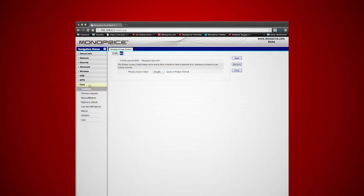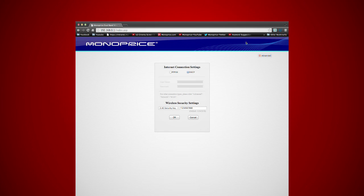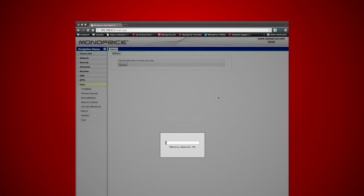Then click the tools button and click username and password to change the name and password of the router. Type in the old username and password, which is admin/admin, then type in the username and password of your preference and click save. Now your new passcode has been set up. To access the router settings you will need to type in the new passcodes. Then click the advanced button, click the tools button on the menu bar, click the reboot button and OK. The system will start rebooting the router and you're ready to go.